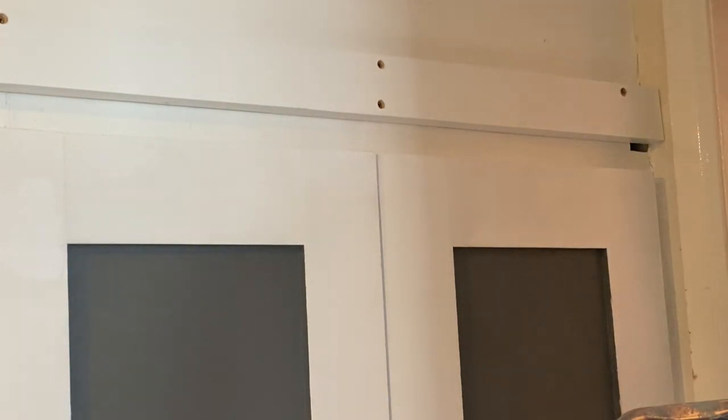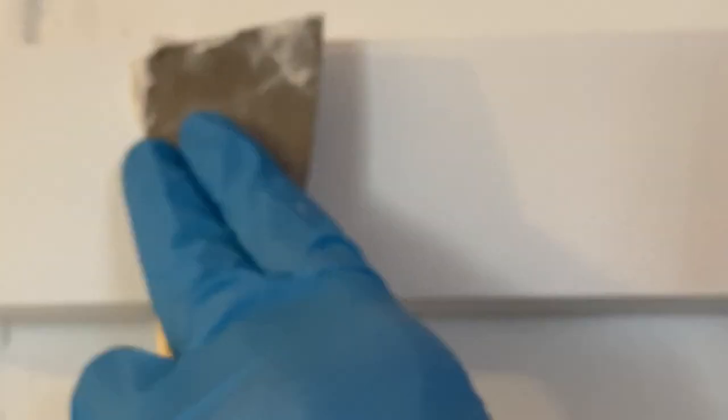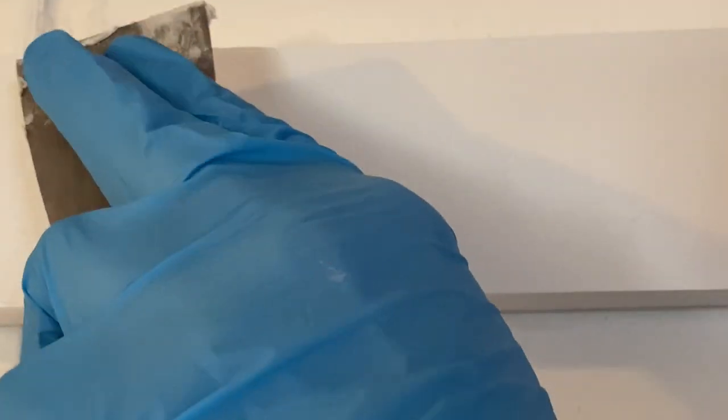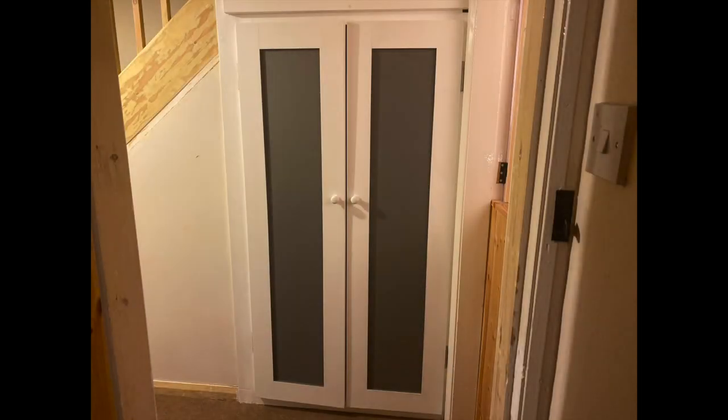The final step is to cover up those holes with a little bit of filler, which I'll sand over and then apply a little bit of paint over the top. And that's pretty much it! If you have enjoyed this video please give us the thumbs up and let us know whether you enjoyed the voiceovers or you'd like to see the pop-ups come back. Don't forget to check out our Facebook page and Instagram too, which gives you little updates as these builds are going along. Take care and I will see you soon — thank you.